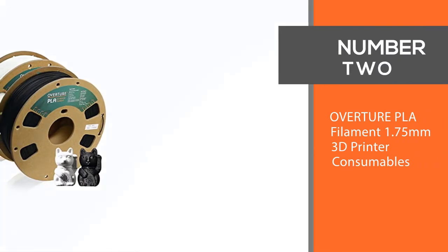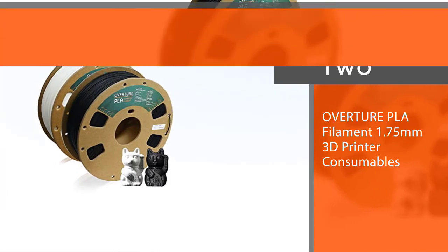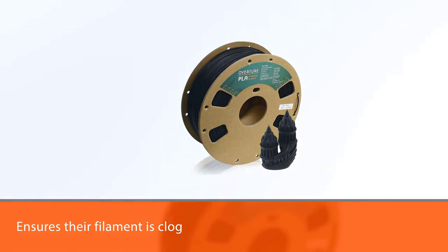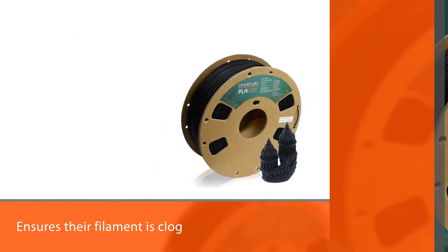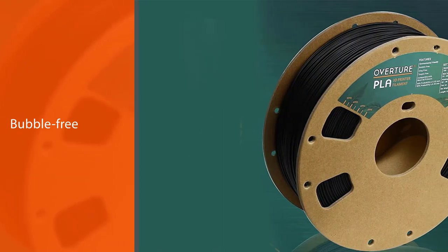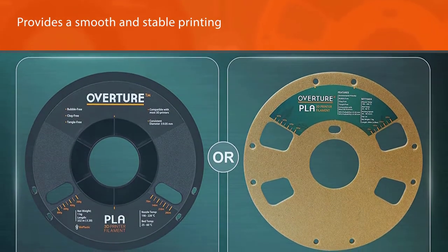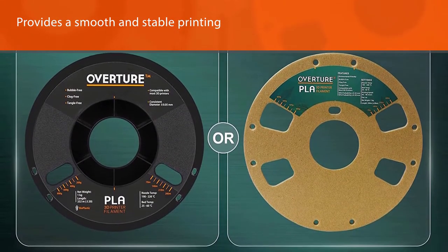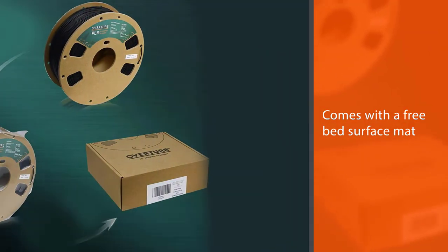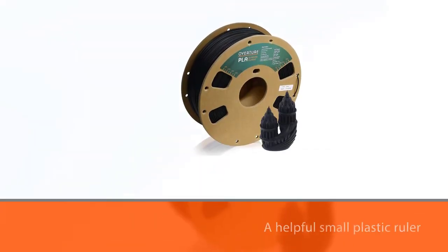Number two: Overture PLA filament 1.75mm 3D printer consumables. A lot of avid 3D printing fans love Overture filaments, as the company has a stringent manufacturing system that ensures their filament is clog and bubble free, providing a smooth and stable printing experience every time. Each PLA filament also comes with a free bed surface mat and a small plastic ruler. With thousands of positive ratings, one enthusiastic purchaser confirmed: 'All prints came out flawless for the desired settings.'